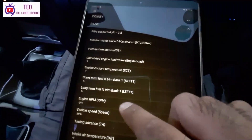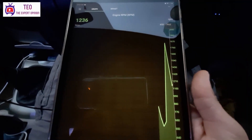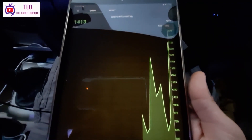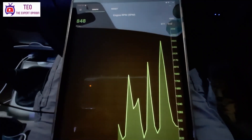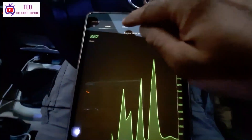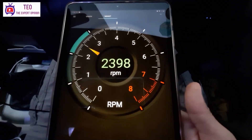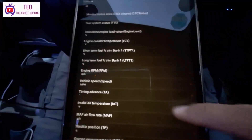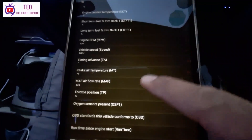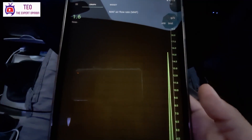Next, we will check the RPM. This is the RPM graph shown like a tachometer. You can see the RPM reading on screen. The app also shows the temperature of the vehicle, speed, and the mass air flow rate. If you look at the graph of the vehicle speed, the graph goes up and down showing the changes in vehicle movement.